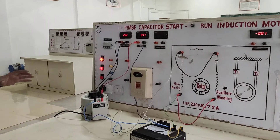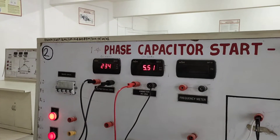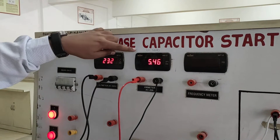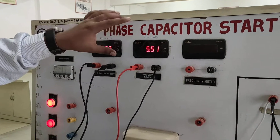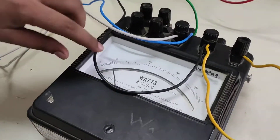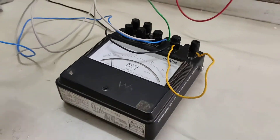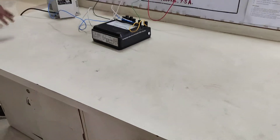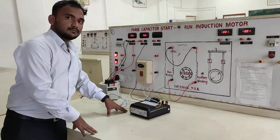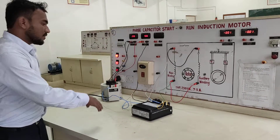This is the no load condition of the single phase induction motor. We observe the voltage rating is 230 volt and the no load current is 5.45 to 5.5 ampere. The wattmeter reading is near about 120 watt and the multiplying factor is 2.